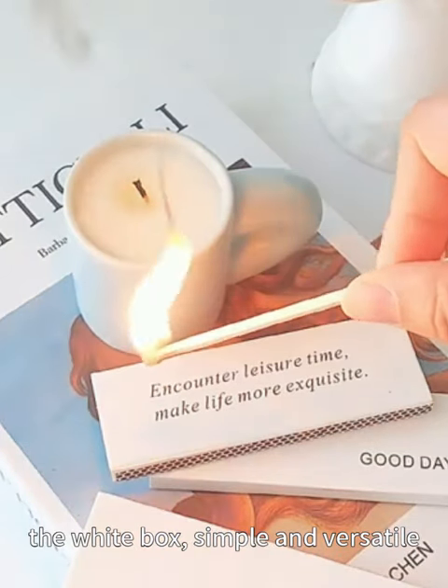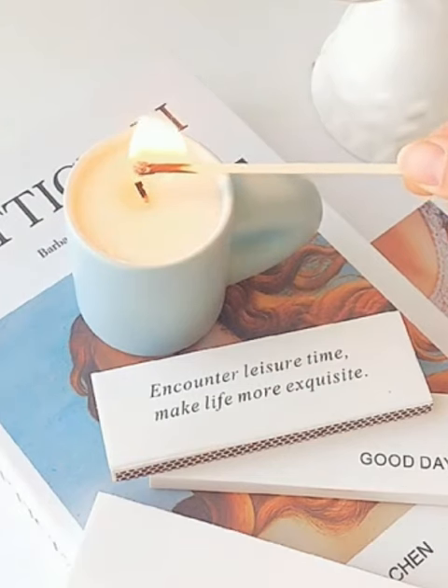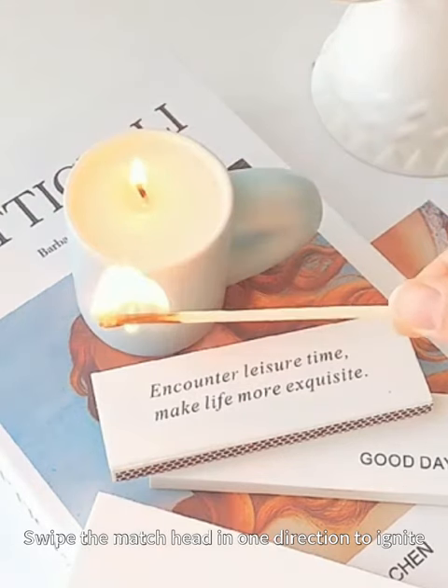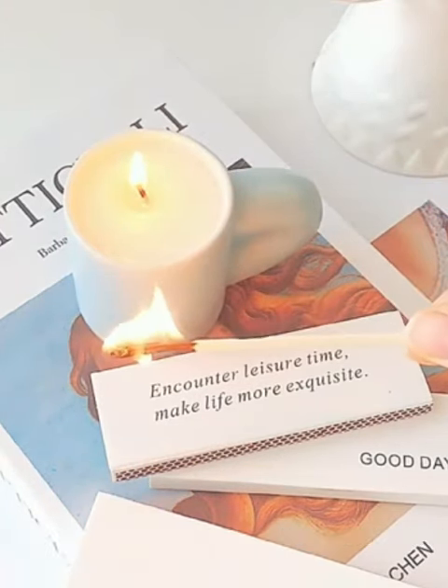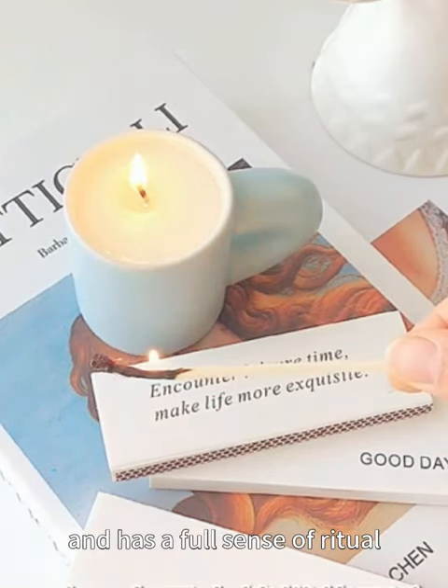The white box is simple and versatile, with phosphorus strips on the side of the match head. Swipe the match head in one direction to ignite. The longer match protects the hands and has a full sense of ritual.